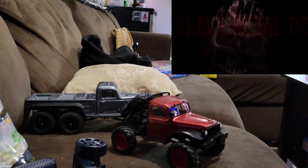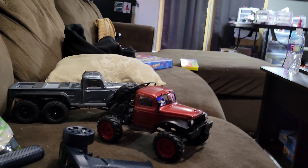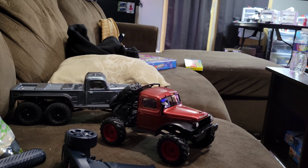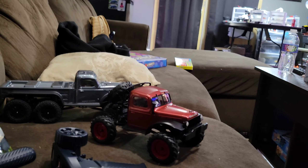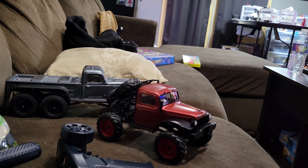Well hey guys, thanks for tuning in to Heavy Metal RC. I was sitting here bullshitting with my little FCX24 and I said, hey, in my videos I always say it's perfect for how I drive it. So I decided to show you guys how I drive my FCX24.